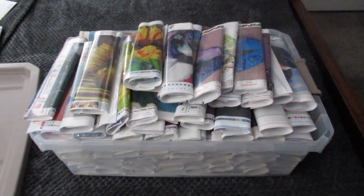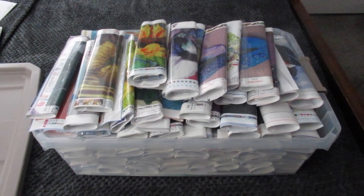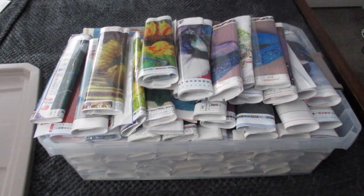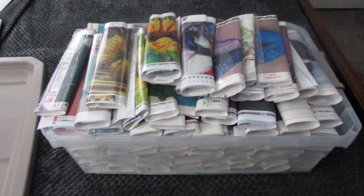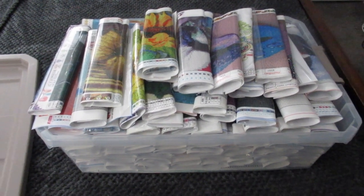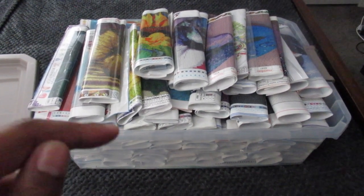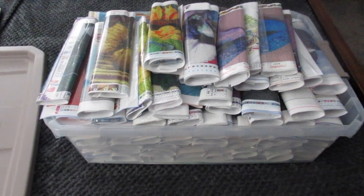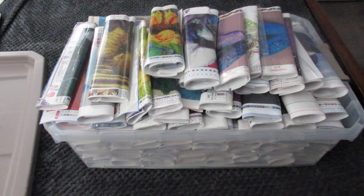Hi everyone, it's Whitney. Welcome back to my channel. Today's video is another awesome diamond painting storage idea. I will have my first storage video linked below in the description box if anyone wants to watch it — a lot of people watched that video and commented that they liked my idea.